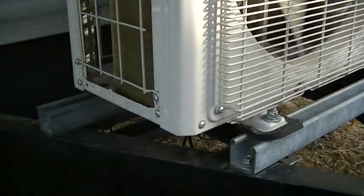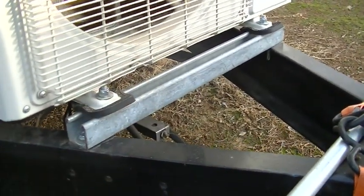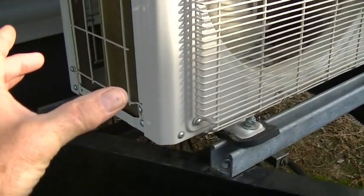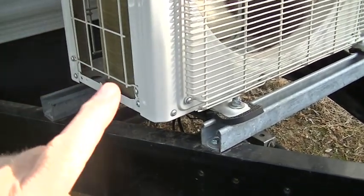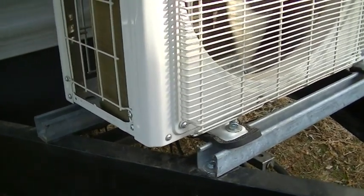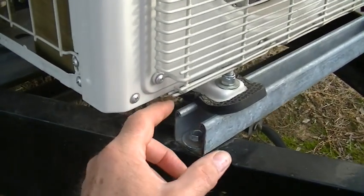What I did is I removed everything off the tongue. I had the battery box right here, I had propane tanks back here. We're no longer using the propane tanks as I'm going everything electric — the gas stove and now the heating is all going to be electric. This is a heat pump AC so it's heater and air conditioning.